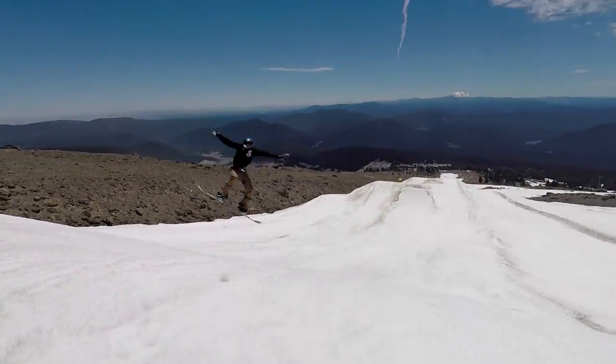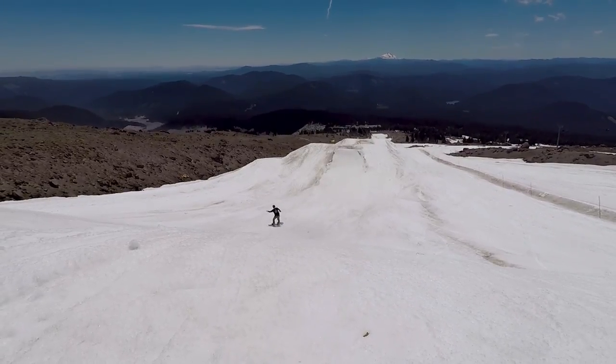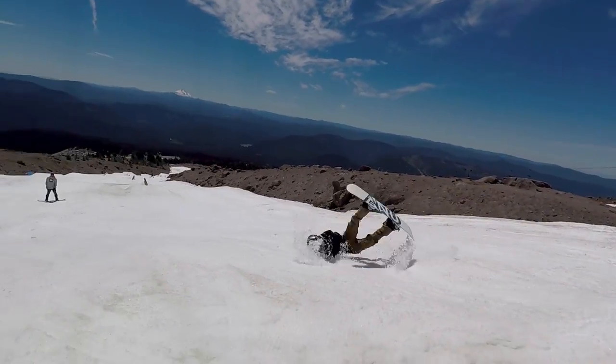Park-wise I had a pretty good time on this snowboard. Personally I prefer camber dominant boards and I haven't ridden a board with this much rocker in a while, but after a few laps and feeling it out I got used to it and it actually ended up being really fun in the park.